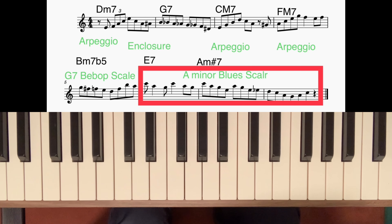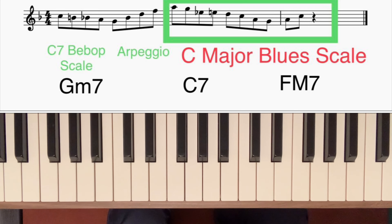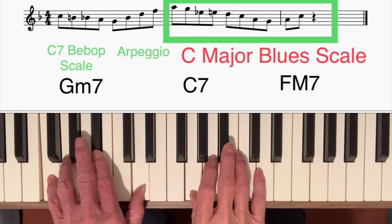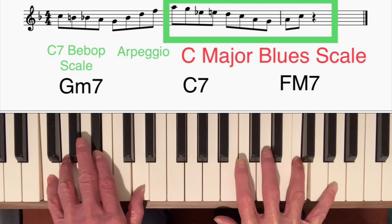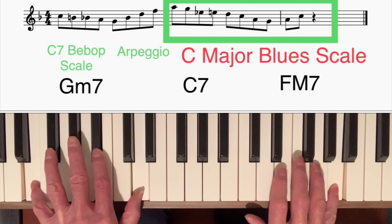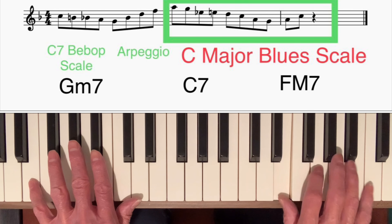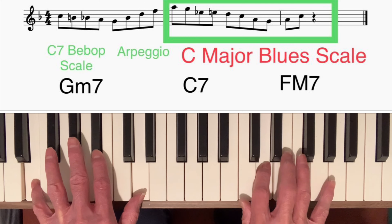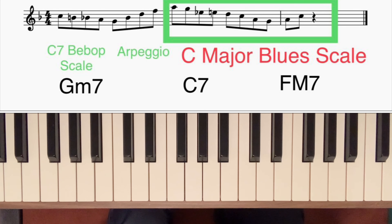Now I'm going to play an example of how we can use a major blues scale on a dominant 7th chord. That was a 2-5-1 chord progression in the key of F major. On chord 2, G minor 7, I started off using 5 notes from the C dominant 7th bebop scale, starting on C and going down to G, then went back up doing a straightforward arpeggio — root, 3rd, 5th, 7th — which took me nicely to A, the 13th of C7. On the C7 I used the C major blues scale. You can hear how the major blues scale has a different kind of feel to it compared to the minor blues scale.